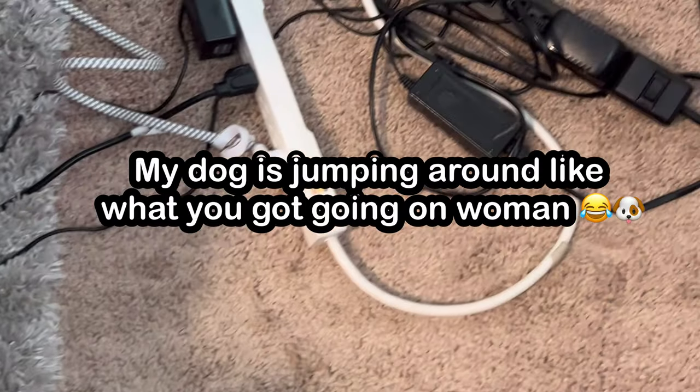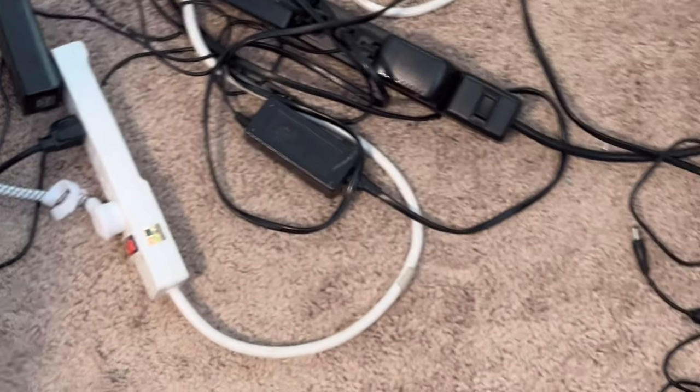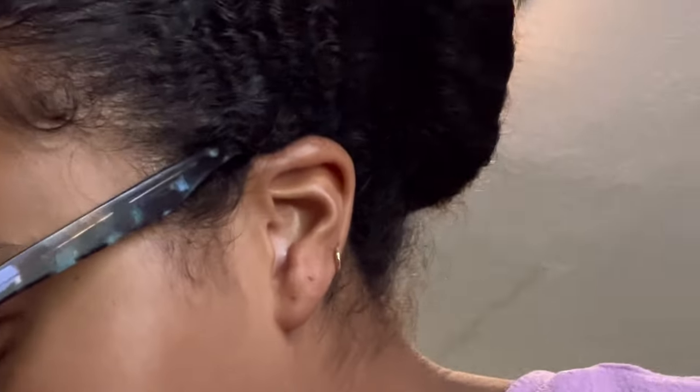It's a hot mess! Hey everyone, welcome back to my channel. So I'm going to be showing you today how I am going to finally organize my wires. These wires have been sitting on the floor like this for literally months, so it's about time that I get this together. I'm just going to record the steps on how I organized it.